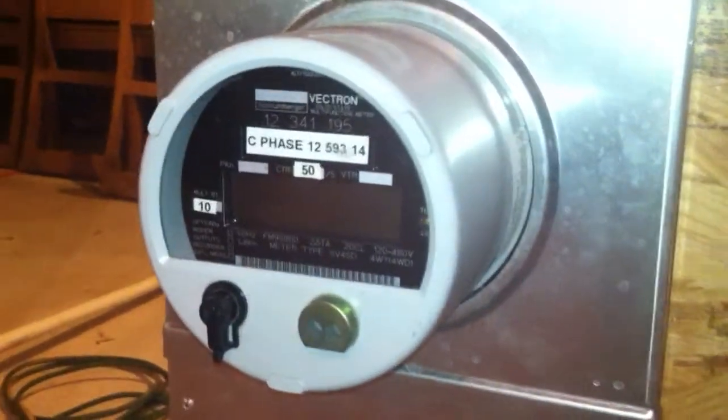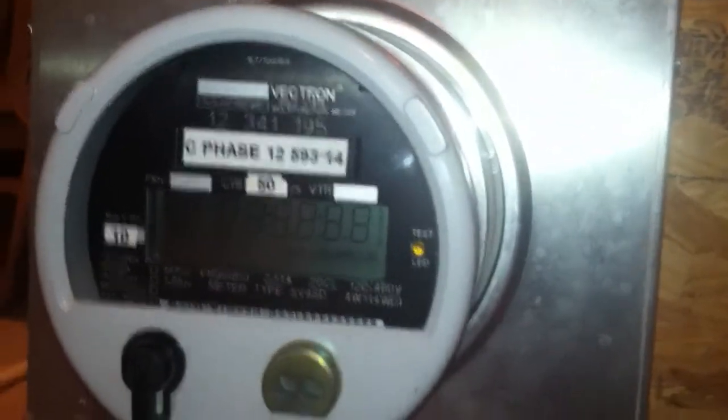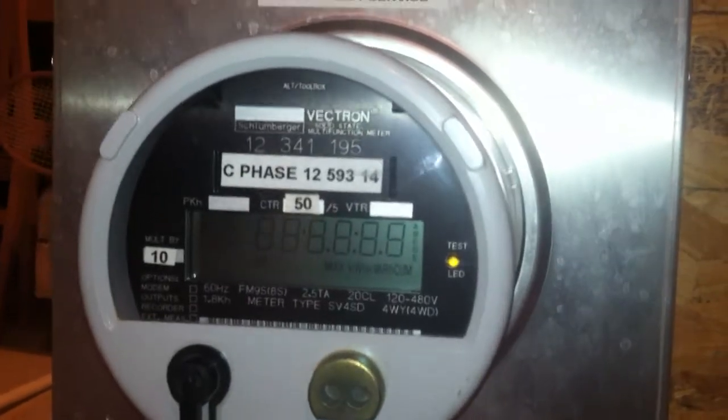Alright YouTube, today I have an electric meter video for you. This here is a Schlumberger Vectron type SV4SD meter, and I have it on my three-phase metering panel.